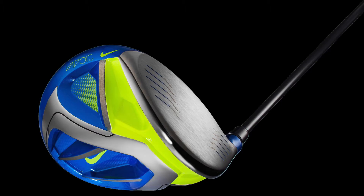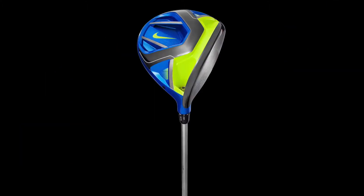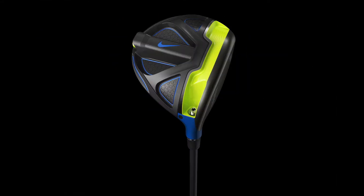I'm Rob Burbick from Nike Golf. I'm one of our PGA Tour field reps. This year we have the Vapor Fly, Vapor Fly Pro, and the Vapor Flex 440.